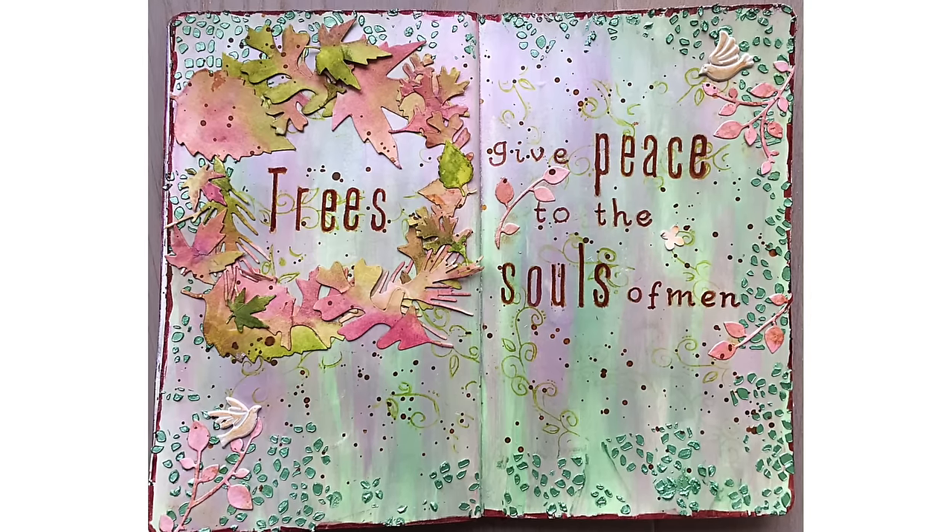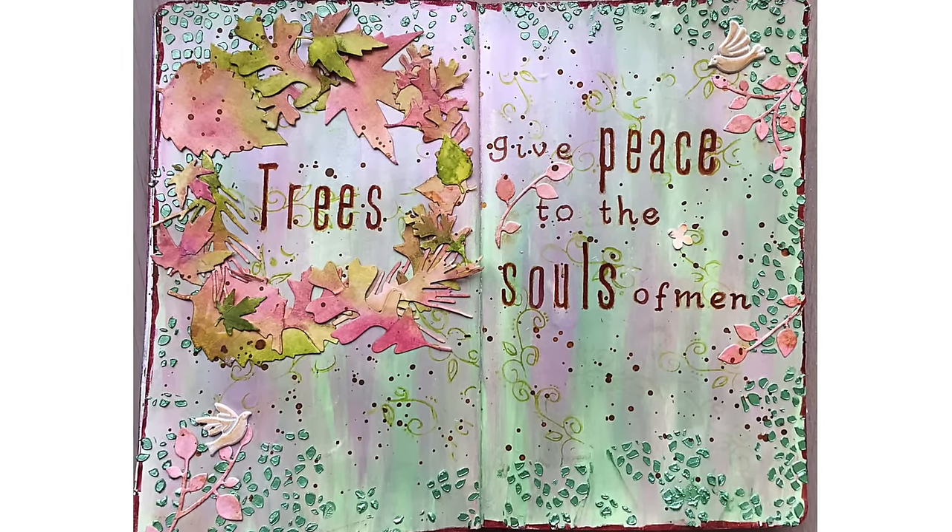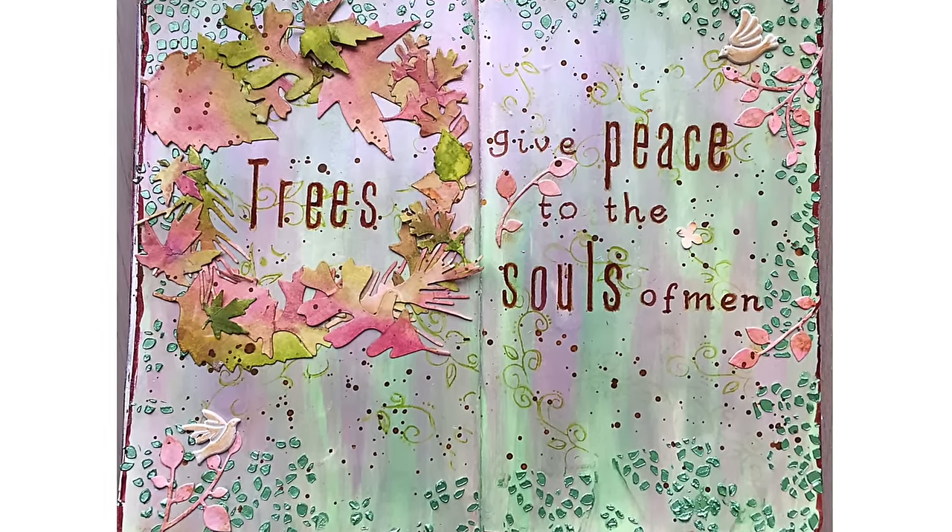Hello, Umut here. Welcome to another video. This time we will create this art journal page.